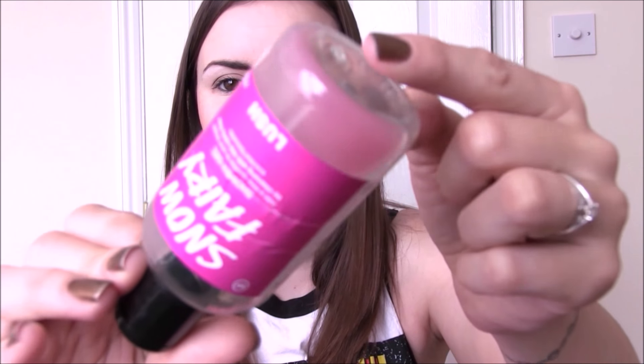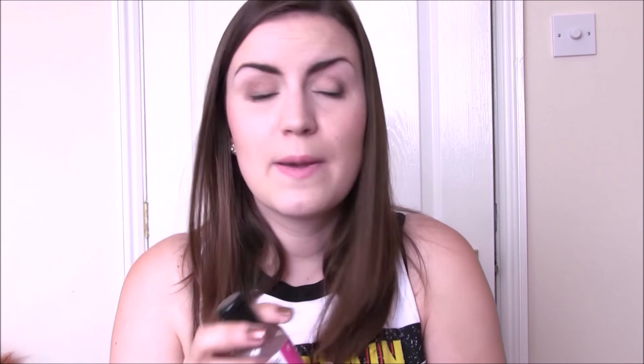The next product is another Lush one — Snow Fairy. I bought this Snow Fairy shower gel on sale at Christmas time. People go absolutely crazy for this; it's their bubblegum-scented shower gel and it does smell like bubblegum. Some people find it really sickly. I find it's okay in small quantities. I don't think I would ever be someone who would buy lots and lots of it and only shower in that. I liked it for a little while but not for the whole bottle. Get it at Christmas if you want to try it out — the younger generation really, really like it.